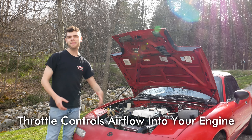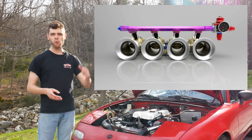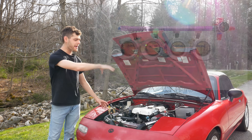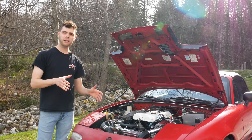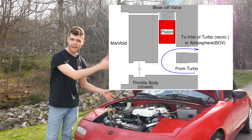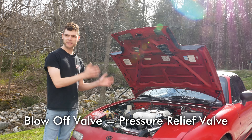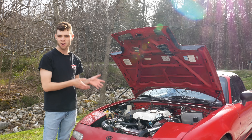There's a throttle plate on your engine that dictates how much air can go into it. When you're at full throttle, that plate is all the way open and air can freely flow into the engine at the fastest rate it can. When you let off throttle and close that plate, all that compressed air from the turbo is going to be slamming into that plate with nowhere to go. That brings us to the purpose of a blow-off valve — its purpose is to give all of that air coming out of the turbocharger a place to go when you let off throttle. It's essentially a pressure relief valve to relieve that boost pressure.